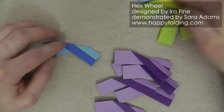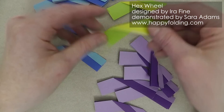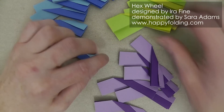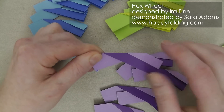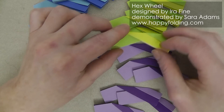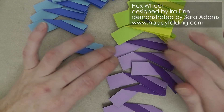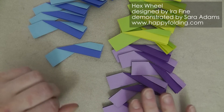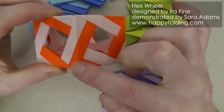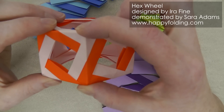Once all 18 modules are in this stage, just double-check that all of them have the correct orientation. I chose to use the light colors as the white side — light green, light purple, and light blue — and the stronger colors as the color side. They're all the same, and that's exactly how it should be. Now we're going to use different modules depending on where they're situated. These modules, which form the depth of the hex wheel, we're going to fold first.